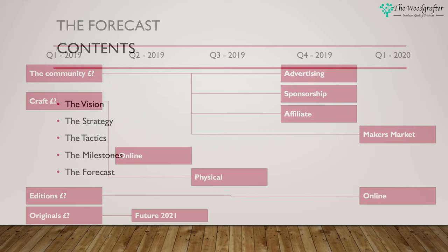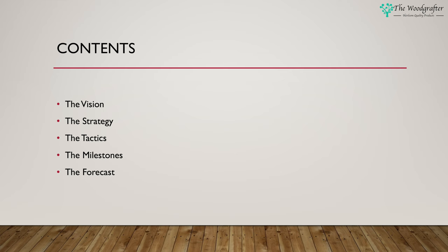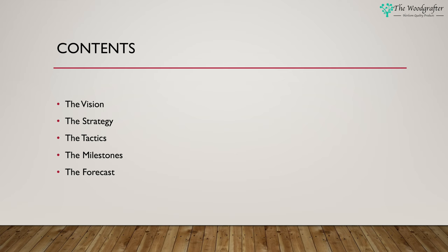So there you have it — the Wood Grafter business plan. We've looked at the vision, the strategy, the tactics, the milestones, and the forecast, and you can see that the milestone plan is really the thing I'm going to focus on as I develop the business over the next few months and years.